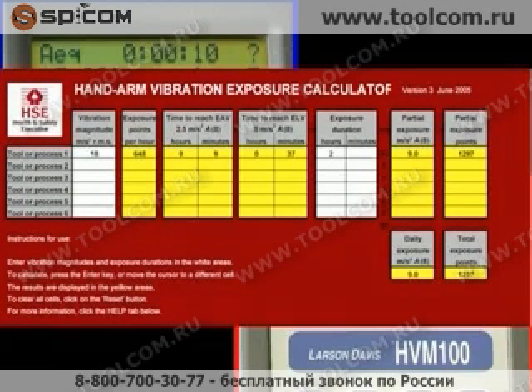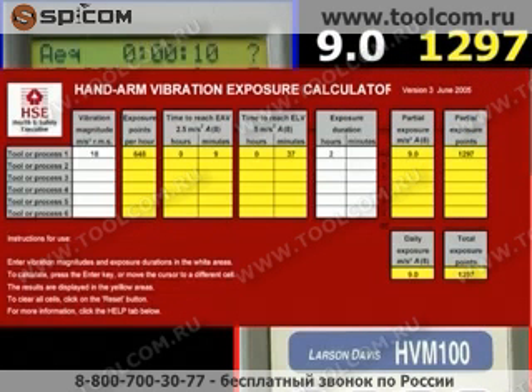For the impact wrench, take the vibration figure of 18 metres per second squared and say 2 hours for daily exposure. The calculator produces a daily exposure level of 9 metres per second squared, which just for this tool is in excess of the 5 metres per second squared limit, and a rating of 1297 points.